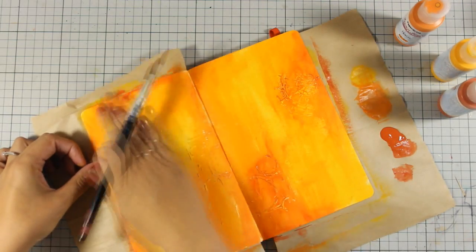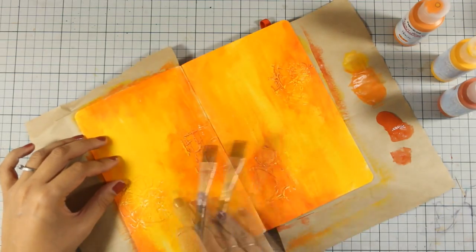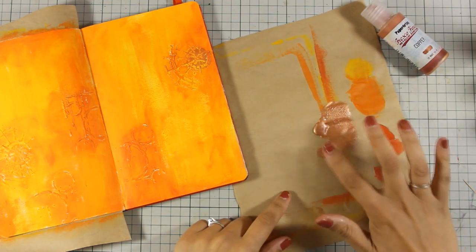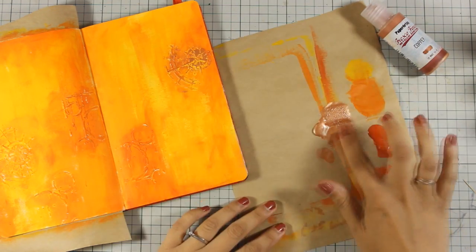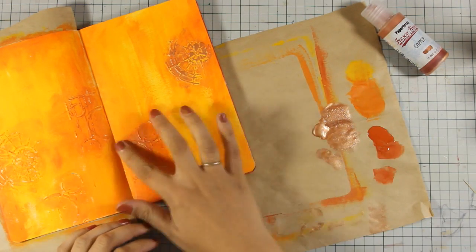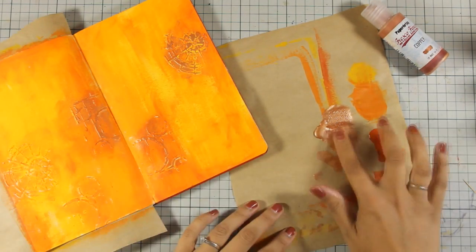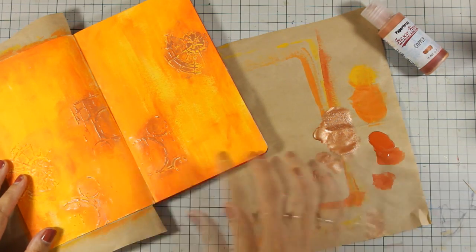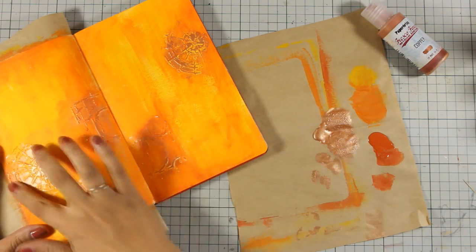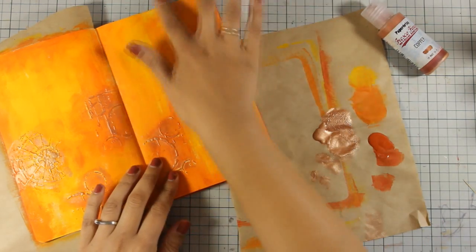Now I also notice how I am going over the embossed areas which is making that design more visible. To make the embossed areas even more visible I have used this Paper Archie chalk paint which is copper and it's metallic, and I am going over the embossed areas with my finger with just a touch of that paint. I am not overloading my finger, I am just dabbing off all the excess.